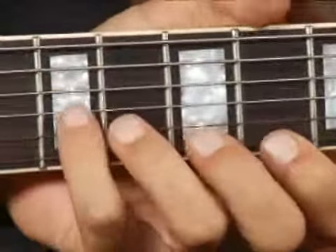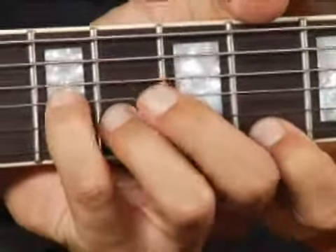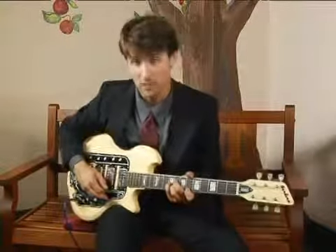It's also perfectly acceptable to play it like that. In fact, some might prefer it because then you can add that note as well. But that's another chord for another time.